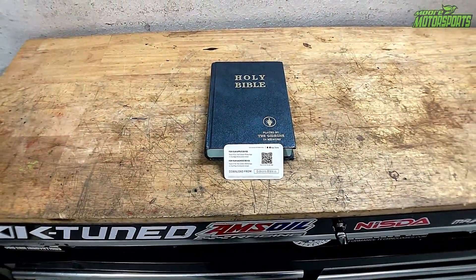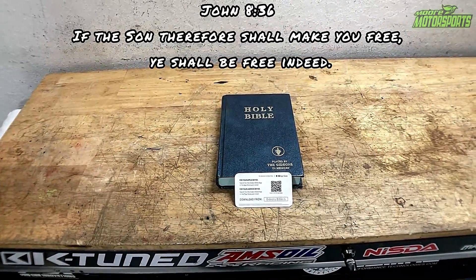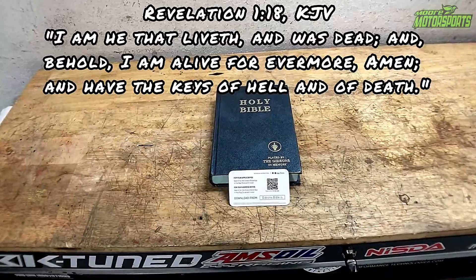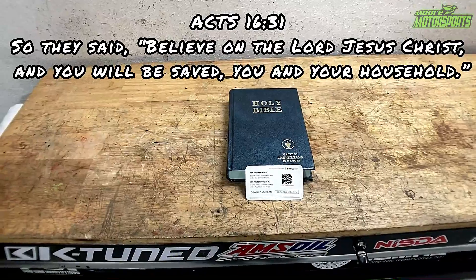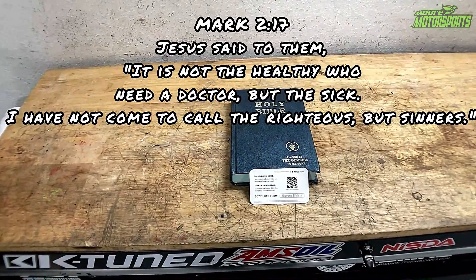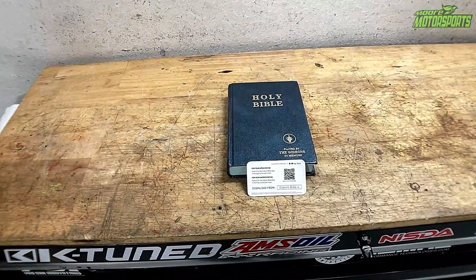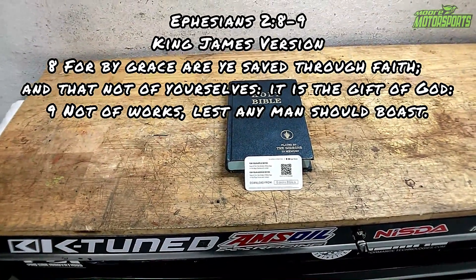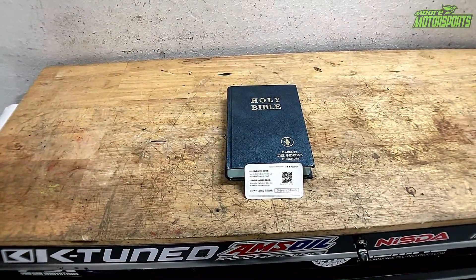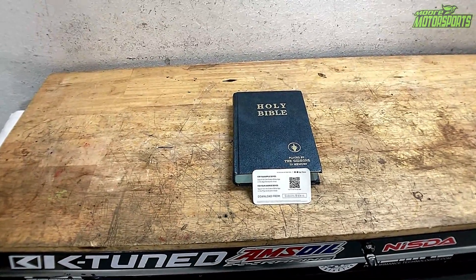Everyone should know the word of God, what Jesus came to do. He came to save the sinner and set the captive free — he died for you and me, went up to that cross, died and defeated death. Three days later, rose from the grave and now has the keys to death. Anyone who believes in his finished work at the cross will be saved. If you have addiction or bondage or anything holding you down and you don't feel loved, God says he loves you so much that he gave his only begotten son. We are saved by grace through faith, lest any man should boast — it's not of our works, it's of our faith in Jesus and what he did. So repent, turn from your sin and trust in the Lord. God bless, stay safe, stay awesome.